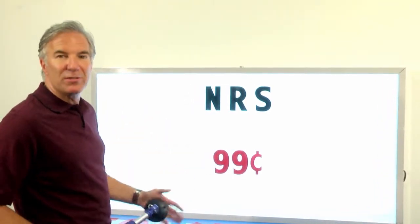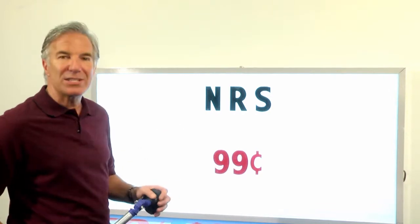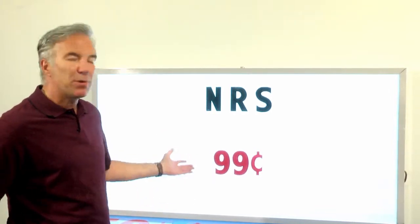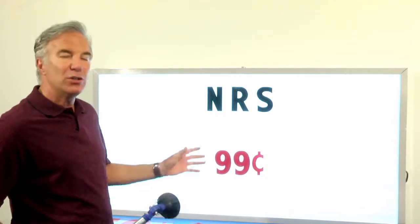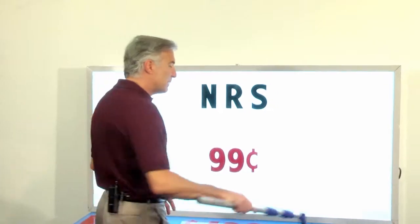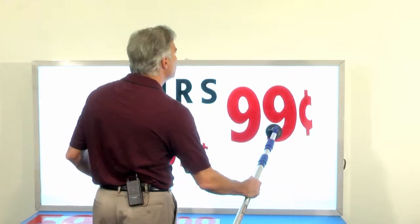Now, if you notice here on our minimal message of 99 cents, red lettering standing out against your black lettering is a great way to make something pop — say it's your price or whatever it is you want them to notice. If you do it in another color, it'll stand out on its own. But how about a 99 cents that's twice the size of your letters?